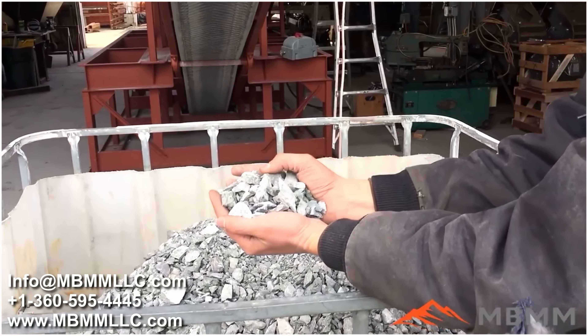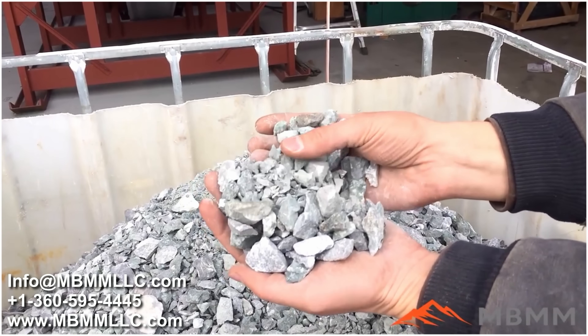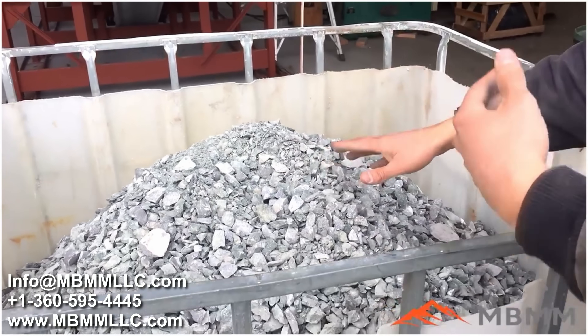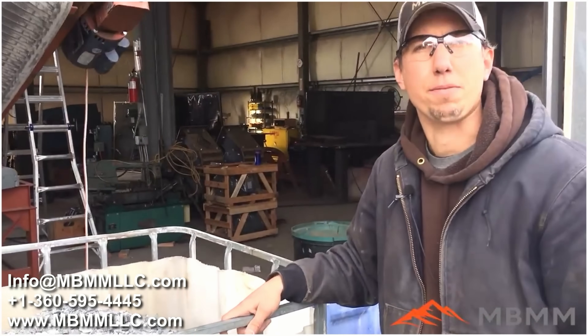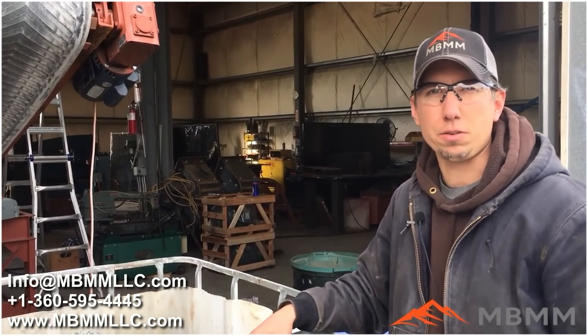It made a real nice one inch minus product — there's some of the larger stuff and you can see there's some fines in there too. I estimate this to be about 3,000 pounds plus or minus and we did it in about five minutes, so that's easily within that 15 ton an hour range for production.